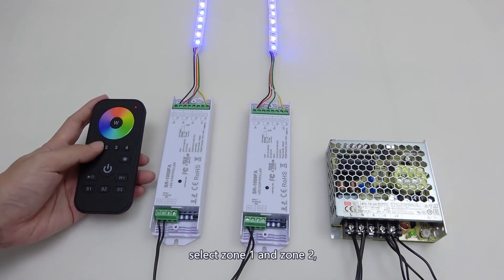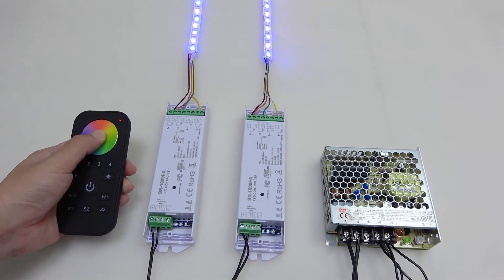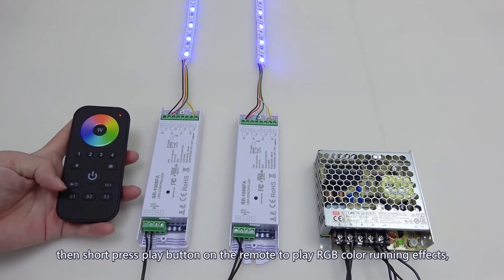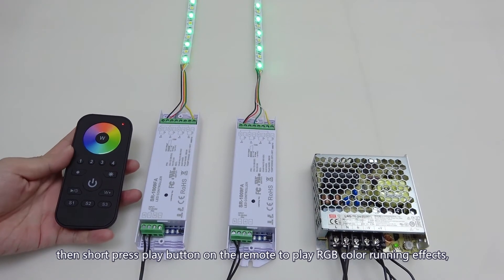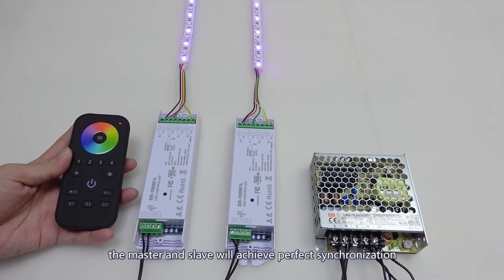After pairing, select zone 1 and zone 2, then first turn off the W channel. Then short press the play button on the remote to play RGB color running effects — the master and slave will achieve perfect synchronization.